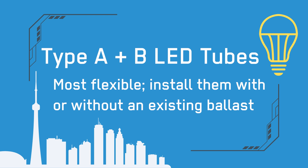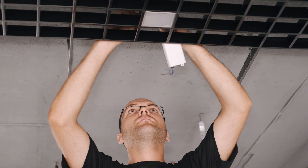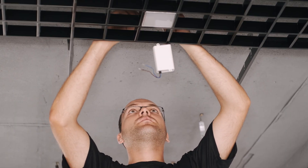The fourth type of LED tube is called type A plus B. As you may have guessed, it's a combination of type A and B LED tubes. This tube can work with or without an existing ballast most of the time. It's ideal for situations where you want to install a bunch of LEDs as quickly as possible, but you want a backup plan if the ballast turns out not to be compatible with one of your LED tubes.